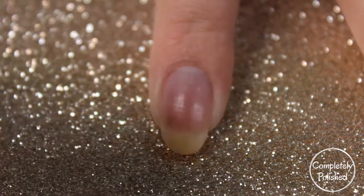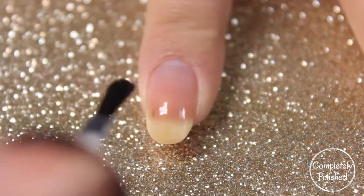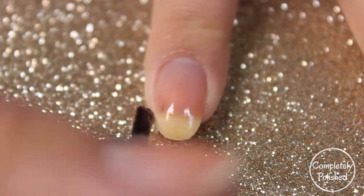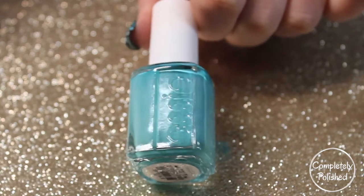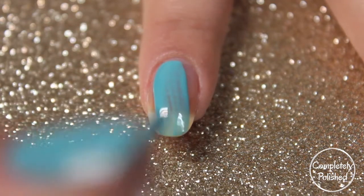I'm using UNZ peel-off base coat for these so I can peel them off and save them. I'm just going to do one coat and wait for it to dry before going on with the next step. This is going to be the base for our thumb, pointer finger, and pinky, and it's Essie's In The Cabana. I'm just going to go ahead and do my first coat.